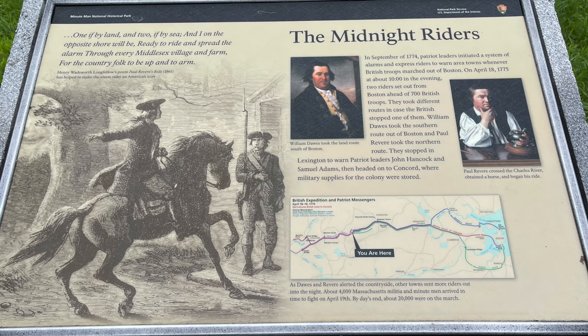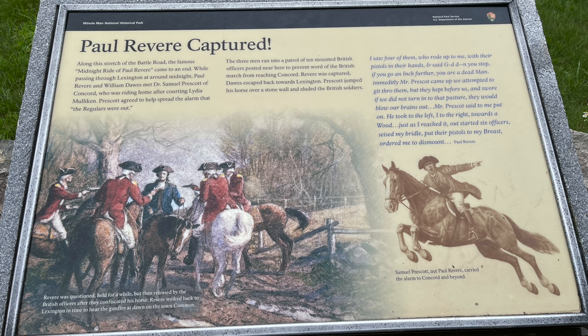There's also a plaque about the midnight riders. It quotes Henry Wadsworth Longfellow's 1861 poem 'Paul Revere's Ride': 'One if by land, and two if by sea, and I on the opposite shore will be ready to ride and spread the alarm through every Middlesex village and farm, for the country folk to be up and to arm.' A nearby panel explains that in September 1774, patriot leaders initiated a system of alarms and express riders to warn area towns whenever British troops marched out of Boston. On April 18, 1775, at about 10 in the evening, two riders set out from Boston ahead of 700 British troops, taking different routes — William Dawes the southern route and Paul Revere the northern. They stopped in Lexington to warn patriot leaders John Hancock and Samuel Adams, then headed on to Concord.